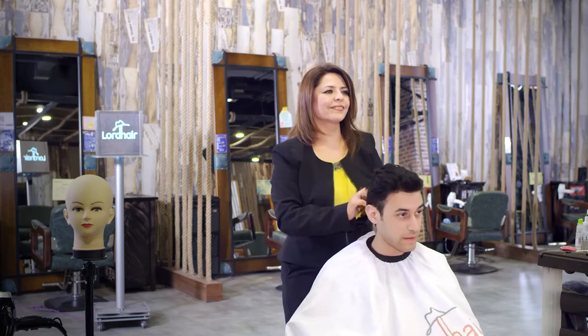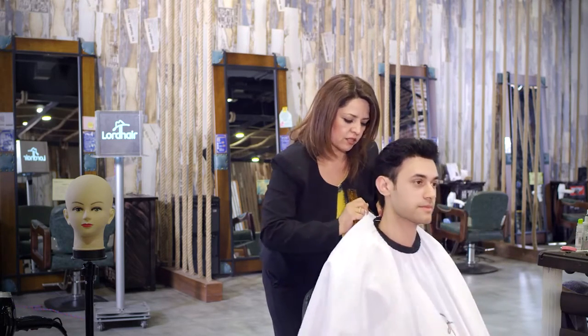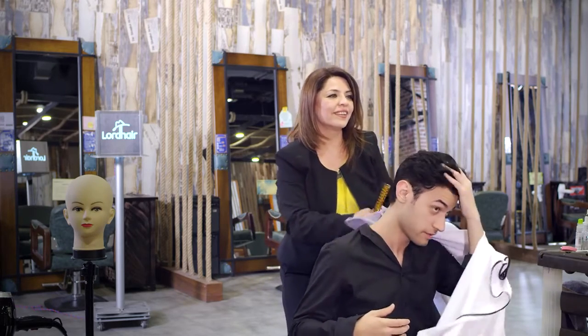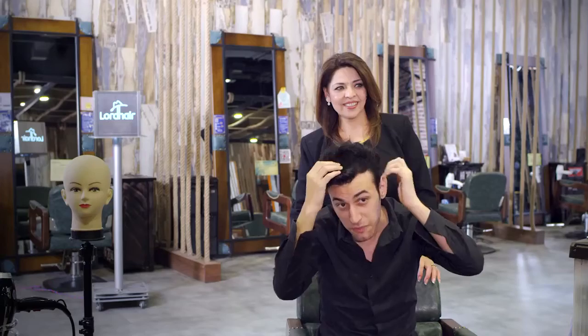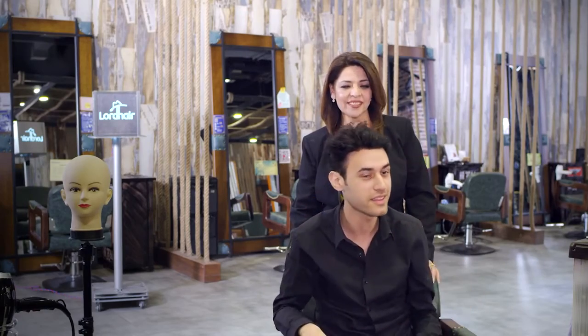Look at that hairline. The client says it's beautiful, really amazing. It feels very good and it looks very natural.